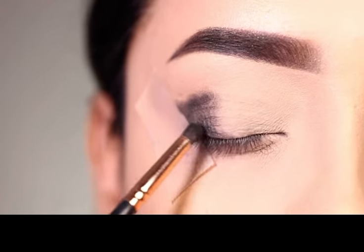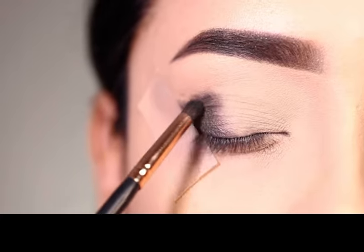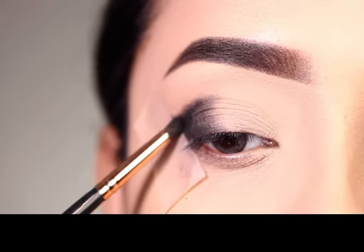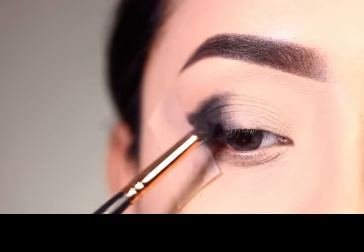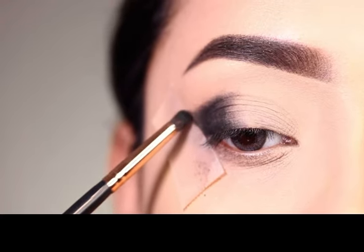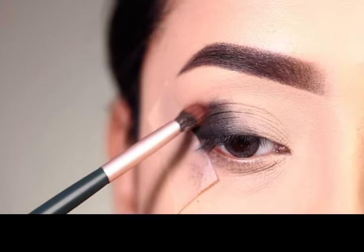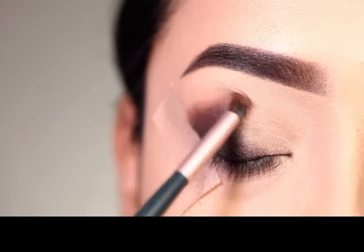There is a black shadow which I am going to apply with a very small brush. Using a smaller brush, you will apply it in a more controlled way. You have to apply it in the outer corner section. Because of the sticky tape, you will get a sharp edge in the outer corner.